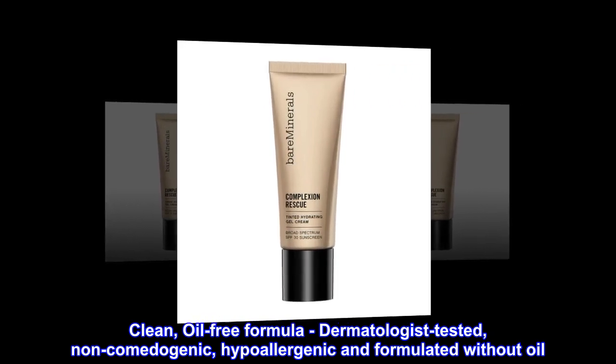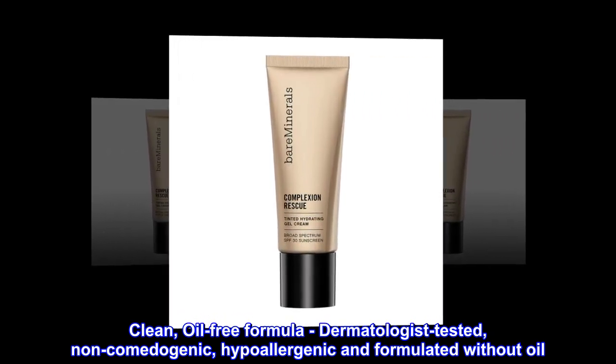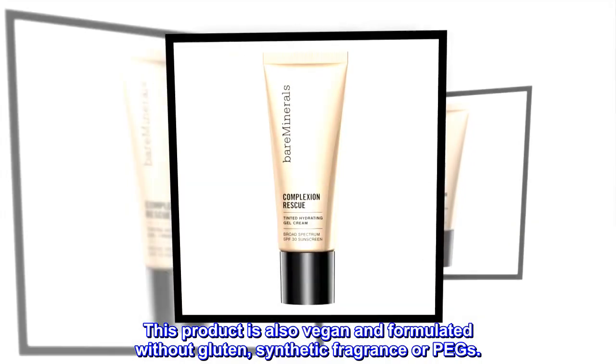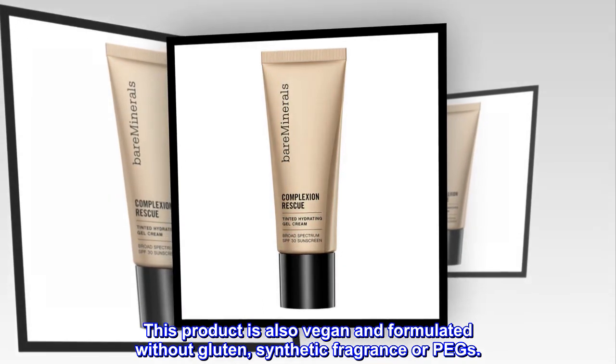Clean, oil-free formula. Dermatologist-tested, non-comedogenic, hypoallergenic, and formulated without oil. This product is also vegan and formulated without gluten, synthetic fragrance, or PEGs.